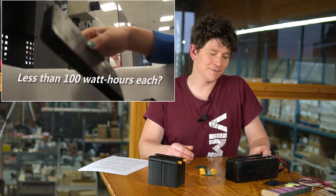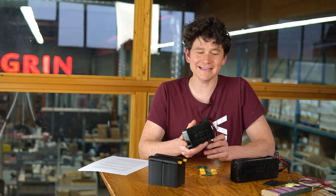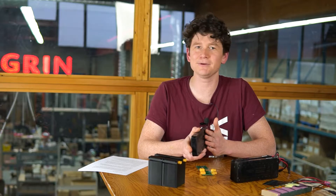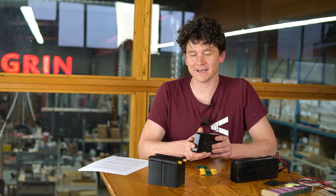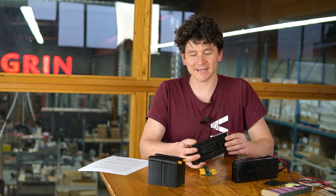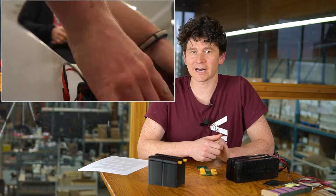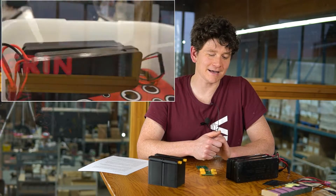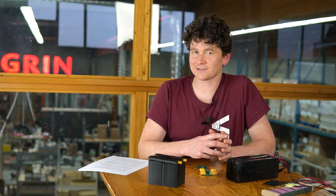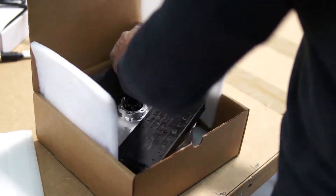We solved this problem by designing a module that was just under 100 watt-hours that could be easily stacked together in parallel to build up one large battery for your bike. This allows anyone to bring a number of LIGO batteries in their checked baggage on an airplane, then stack them together to have a 500 or 600 watt-hour e-bike battery, and it allows manufacturers and vendors of e-bike conversion kits to ship batteries without the class 9 dangerous goods classification.